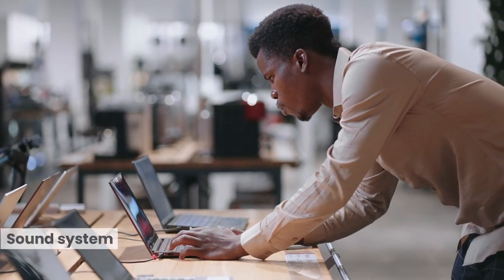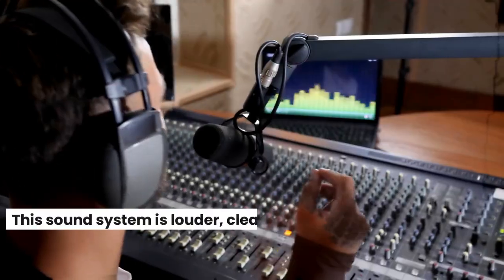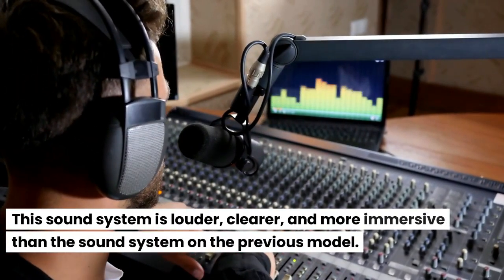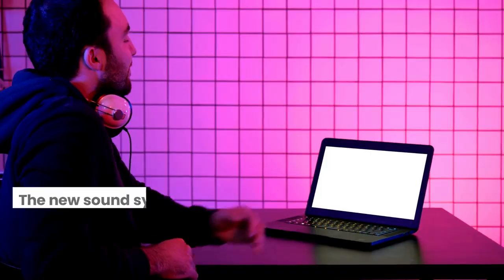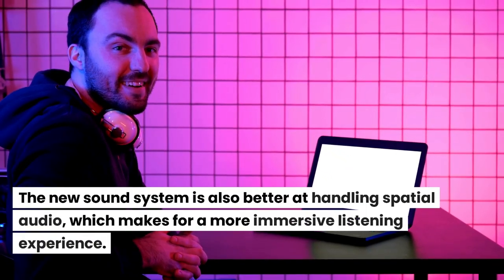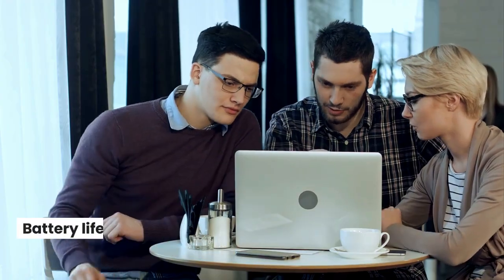Sound system: The new MacBook Pro features a new six-speaker sound system. This sound system is louder, clearer, and more immersive than the sound system on the previous model. The new sound system is also better at handling spatial audio, which makes for a more immersive listening experience.